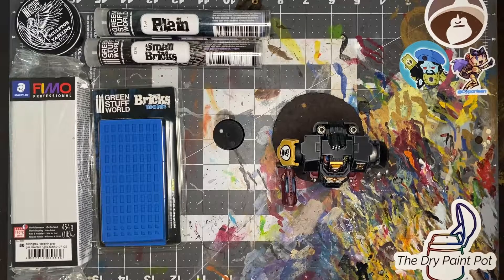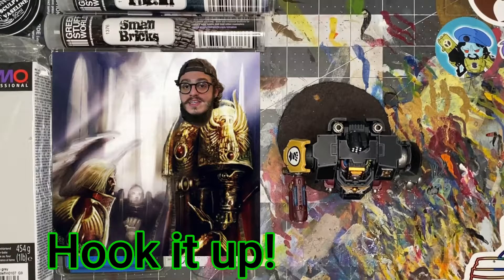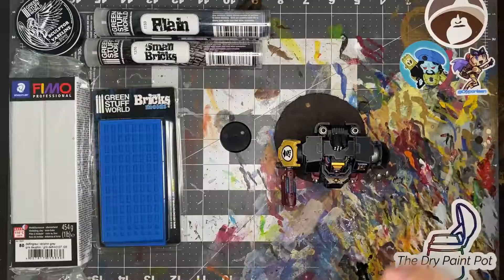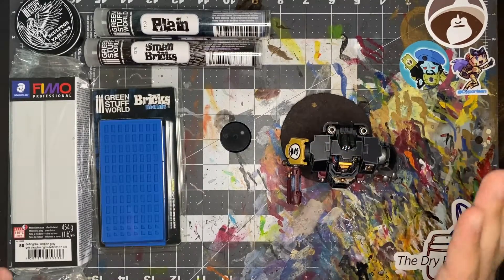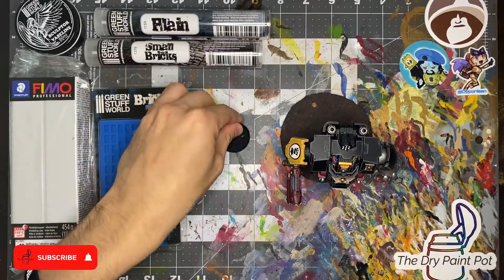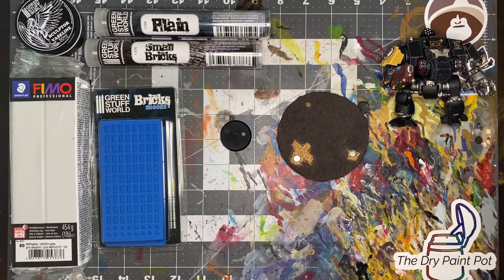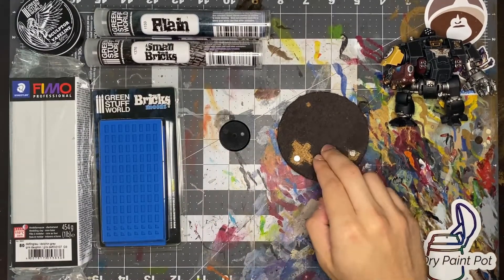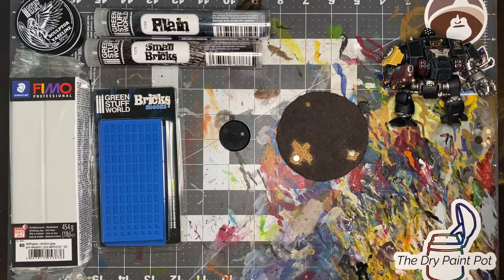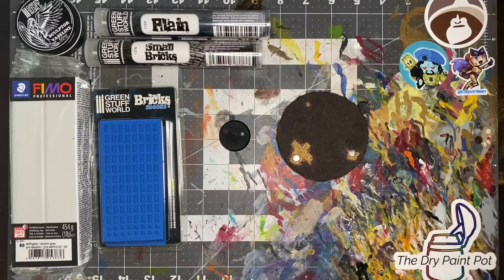Today's build is going to use 90% Green Stuff World products. This video is not sponsored by Green Stuff World — but Green Stuff World, if you want to sponsor your boy, hook it up, email me. The reason I have this dreadnought here is because the example from Green Stuff World uses a larger base than the standard 34 millimeter that Space Marines use. Since I'm rebasing my entire army, I need to try this in a smaller scale. So today I'm making a version in 34 millimeter and 90 millimeter — the size I believe they use in their example. I figured it was perfect to use this dreadnought since I never finished him anyway.